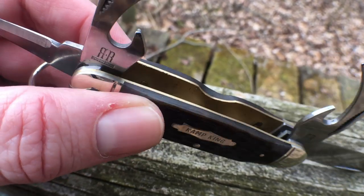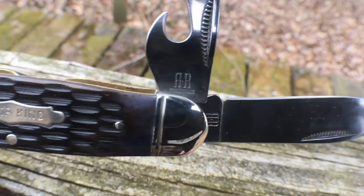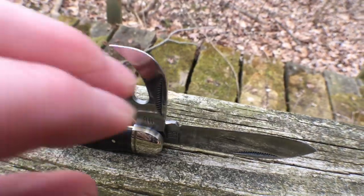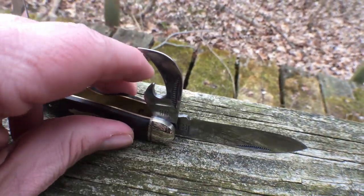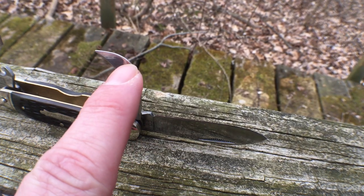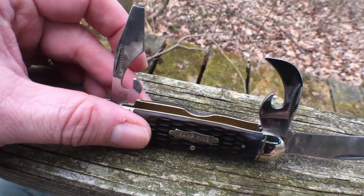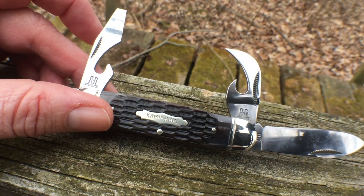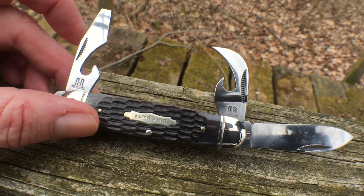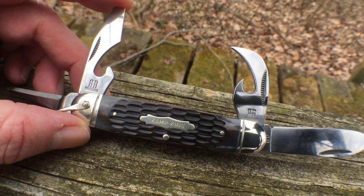There are brass liners in this thing, a bone handle that's been carved, and a 440 stainless steel blade. Another impressive feature is that it has half stops — the blade comes out of the handle, stops halfway, and then you press it to go all the way. Half stops are a nice feature usually found on more expensive knives like Great Eastern Cutlery. Rough Rider has been doing it on theirs lately, and it's definitely a nice upgrade.